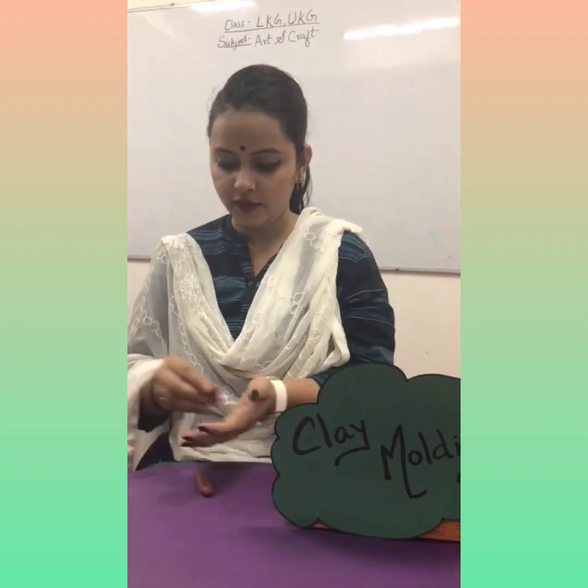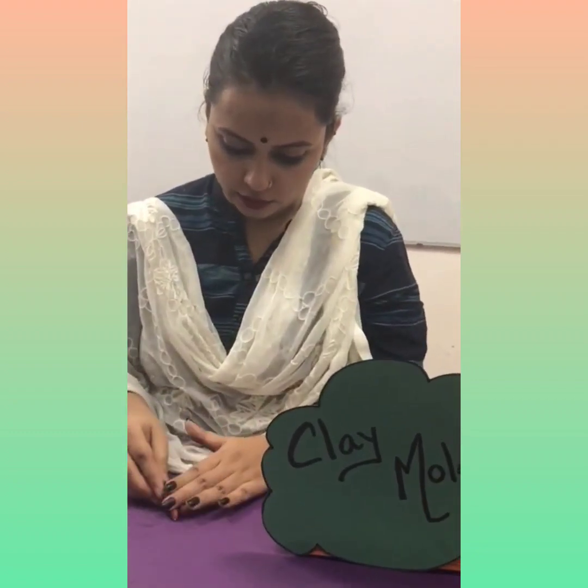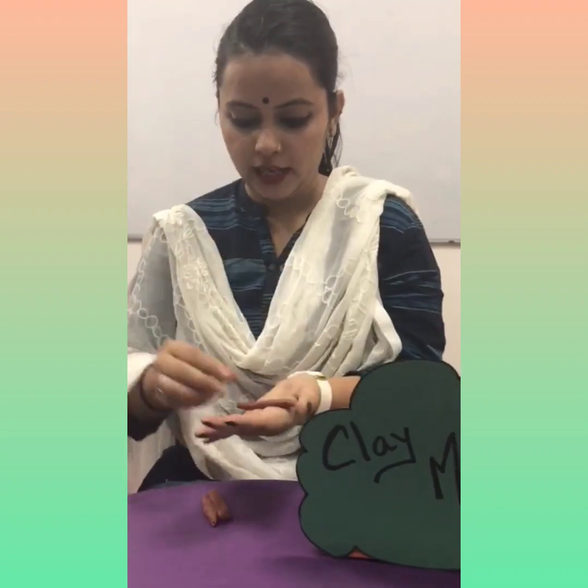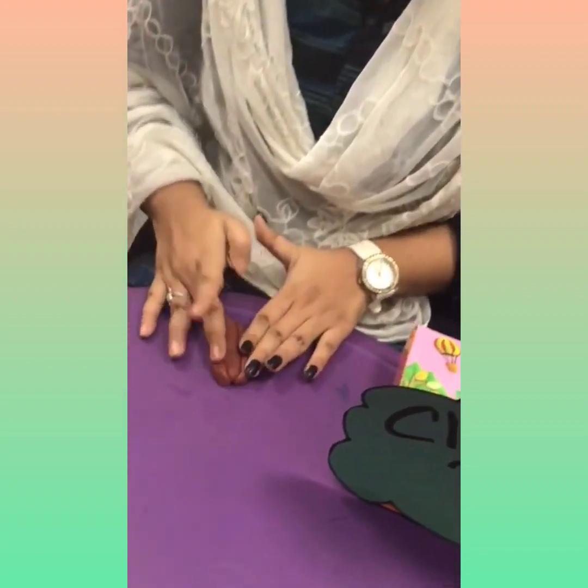Like this we will make another one the same way and put it here. Again, we will take another one and put it on this side. We will put it on the plain surface and make it thicker. Again, we will roll it and place it under this.